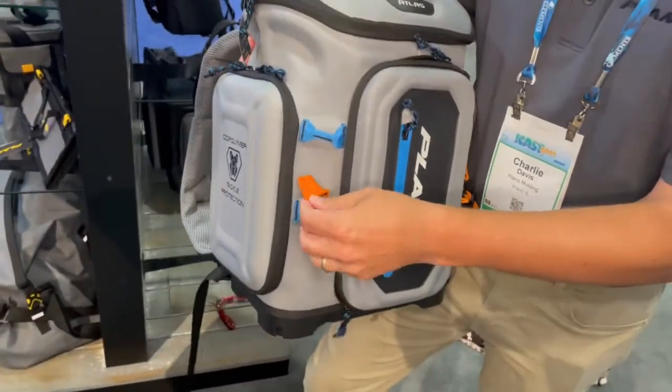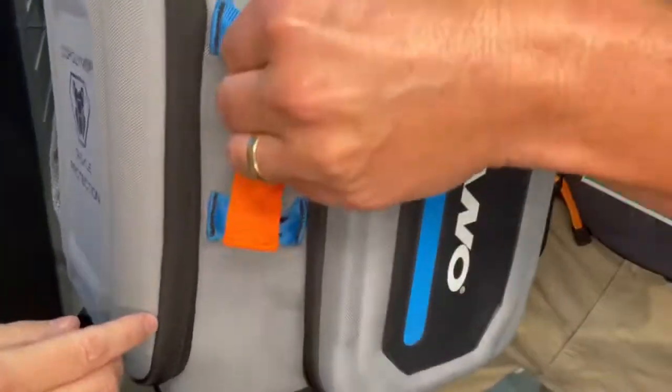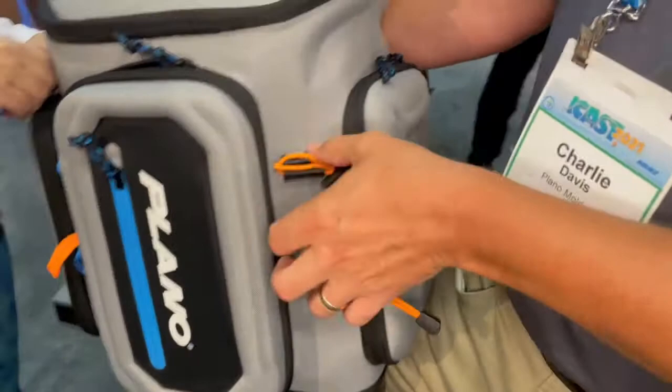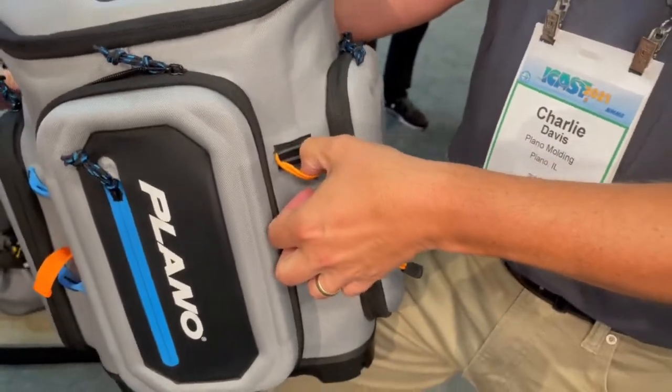Then we have an additional pliers holder and scissors holder, and it will even hold a rod — these bungees will help strap in a nice two-piece rod so you can carry rods with you.